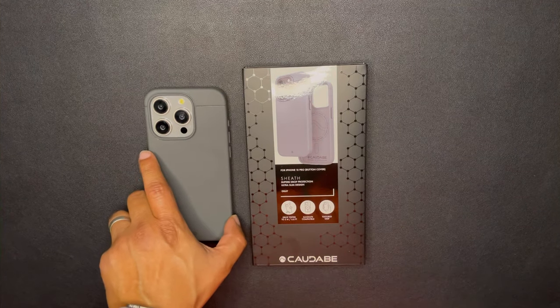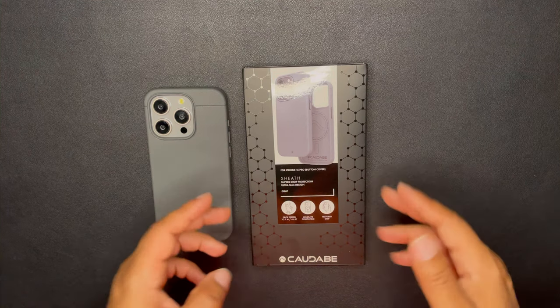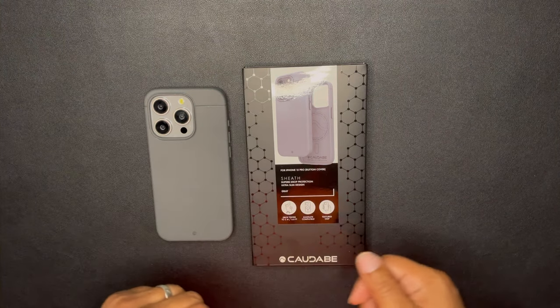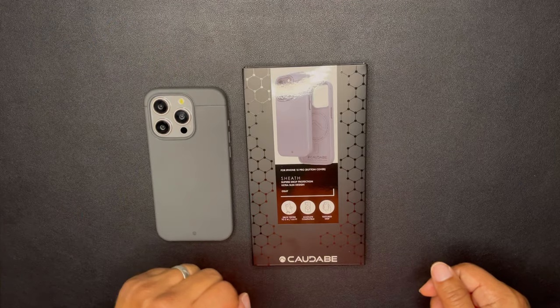This has just been an amazing case, especially the gray colorway on the natural titanium iPhone 15. Six feet of drop protection, MagSafe compatible — that texture grip is all around, so that ShockLight polymer is going to be all around the particular case.